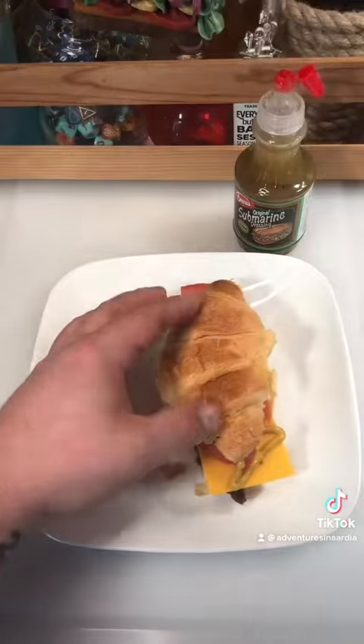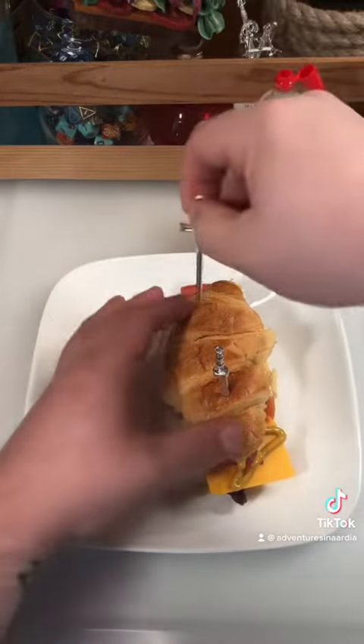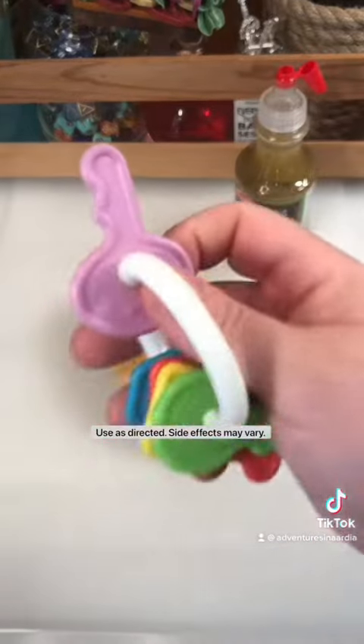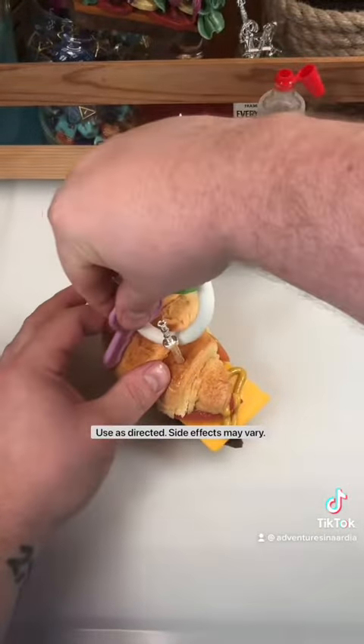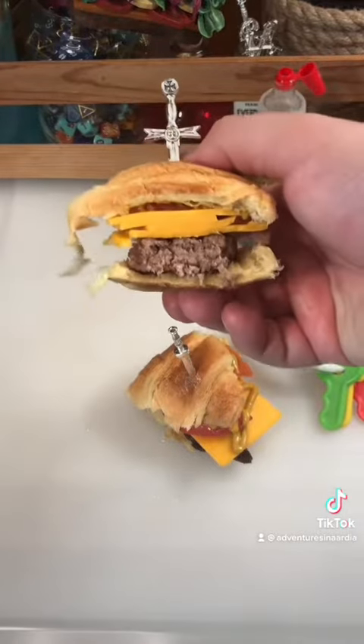All right, let's get it put together and get our toothpicks in. And let's bisect our sandwich. And let's take a look at that cross-section. Basically a burger with some oil and vinegar on it on a croissant. Let's give it a try.